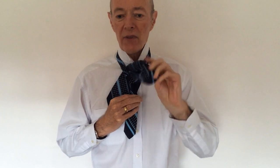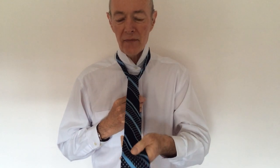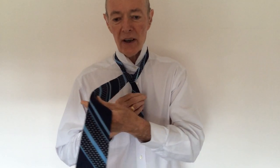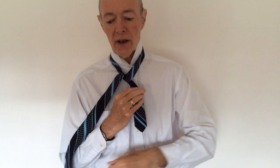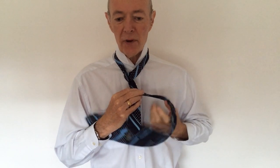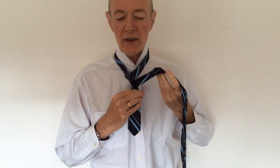And we're going to come all the way through and round the front. Now on that same side we're going to take it over the front again, but this time we're going to take it underneath and all the way around the back, coming up over the back of the opposite side of the piece that's round our neck.